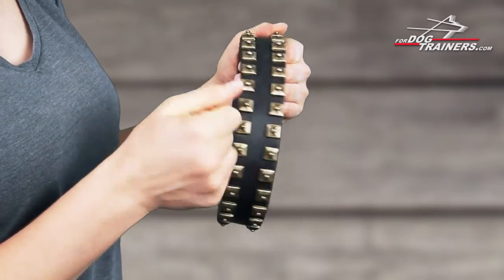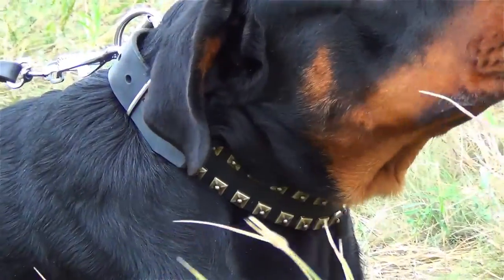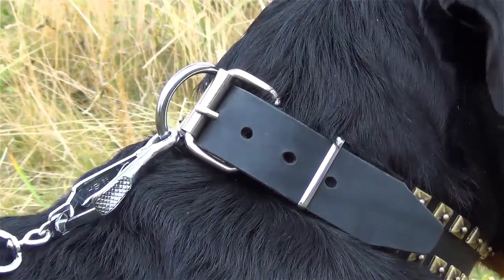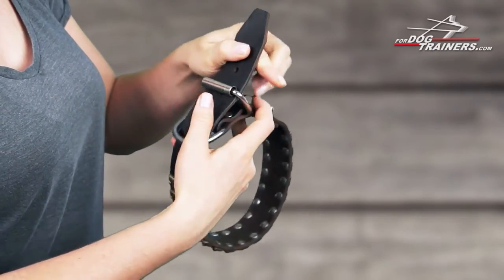The strap of the collar is made of thick, pure leather which is strong and flexible, beveled and processed by hand. It won't cut into the dog's skin and will be very serviceable. The D-ring and buckle are made of nickel-plated steel, with the ring going first when you put the collar on your pet.